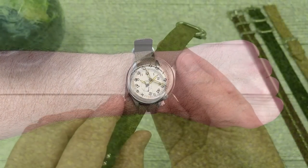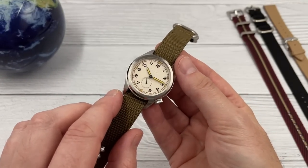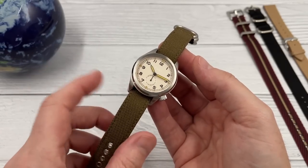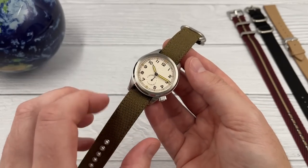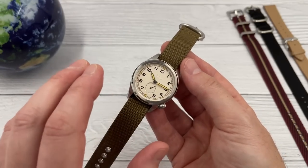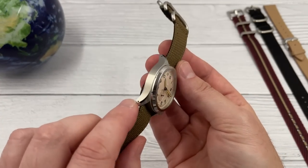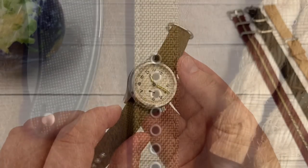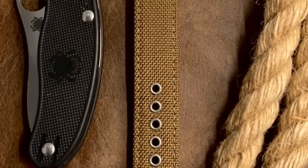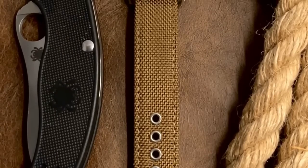I was very pleasantly surprised when I unboxed this watch. Dirty Dozen homages are fairly common and they all look very similar and very tool-inspired. But Vario have definitely gone down a different route with this watch, and it really was a pleasant surprise. I think the changes from that original set of watches are great to see — I like it, definitely.